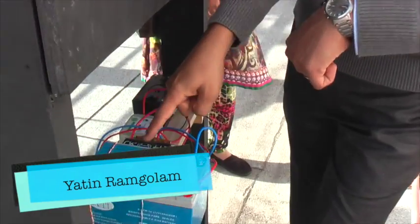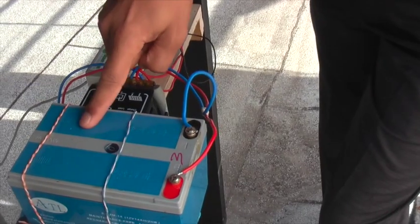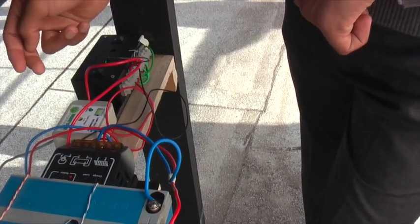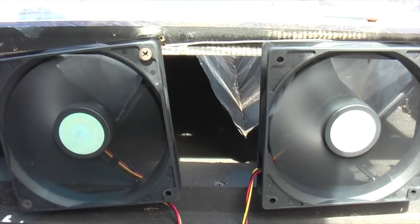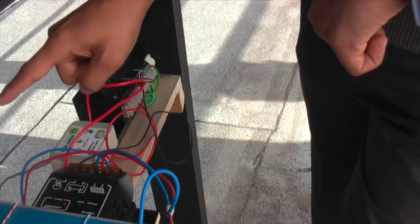There is a photovoltaic connected with our controller. The controller is connected with the battery, and then we have a ventilator which is connected through a switch and the voltage disconnect with our controller.